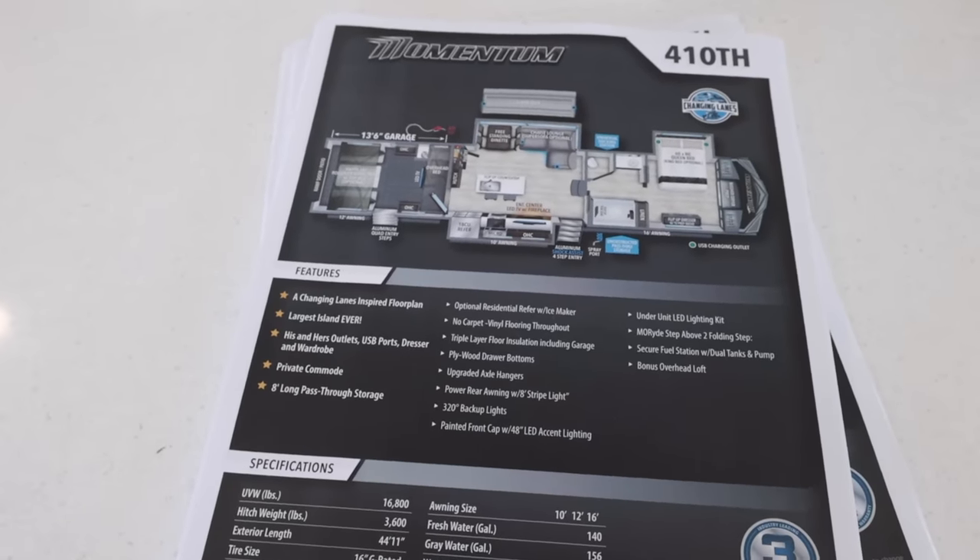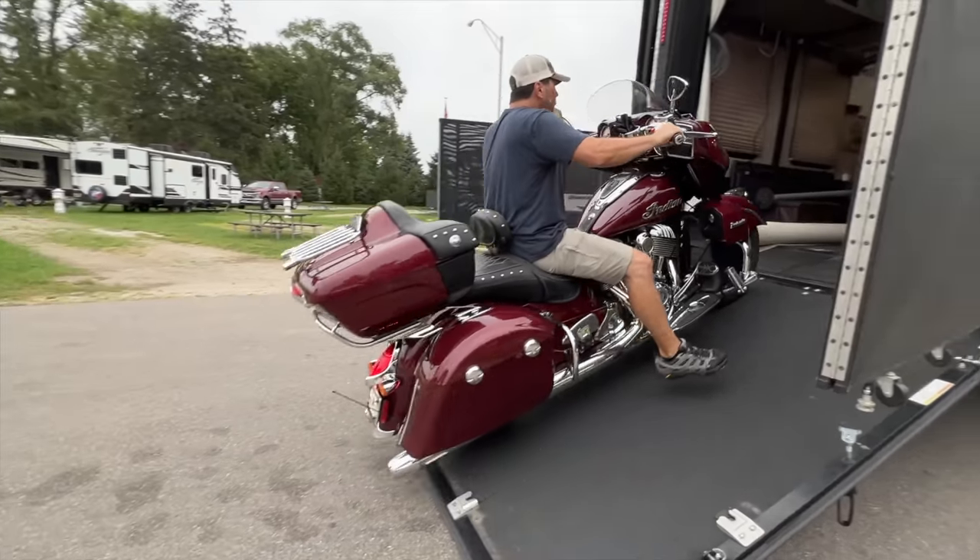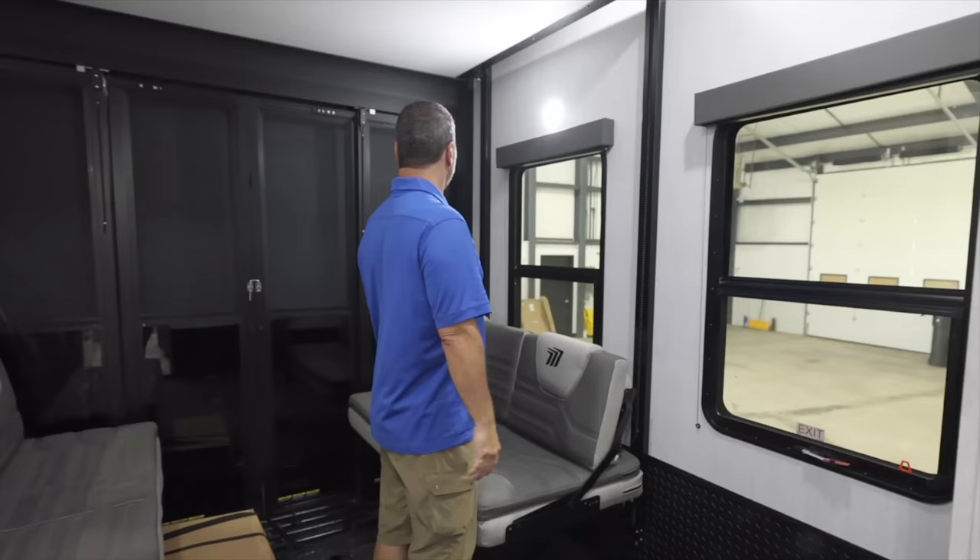Before we jump into the details, when designing an RV a lot of people had some really good ideas that just are not possible with physics. Whenever you move one little thing it cascades into three other things - it's a tight dancing game of Tetris. Designing an RV as spacious as possible is tough, and now you're in toy hauler world where 13 and a half feet is dedicated to the garage, leaving even less space to work with.